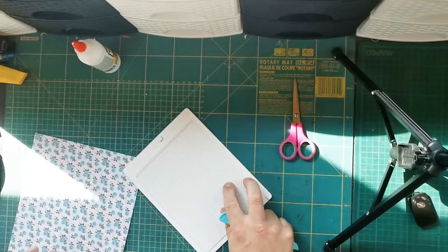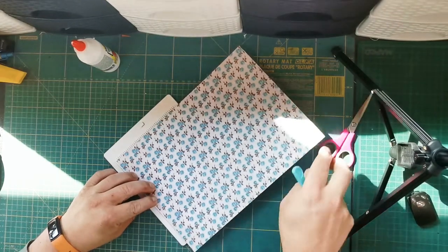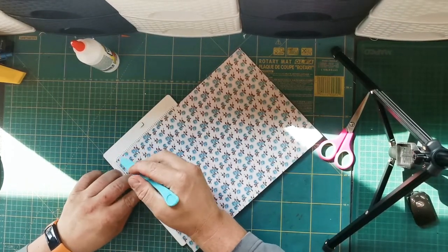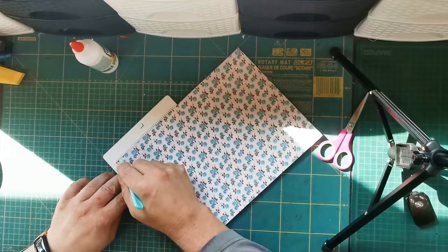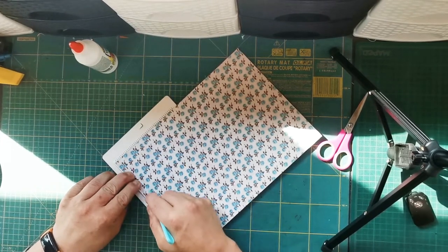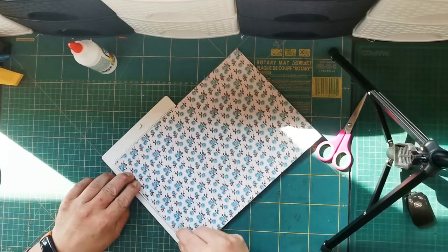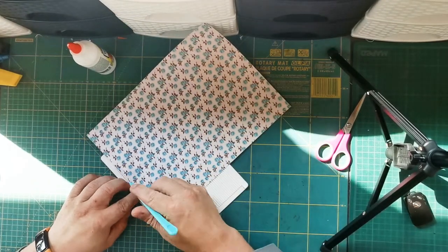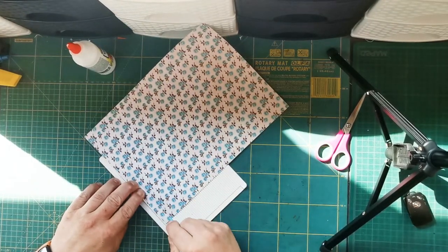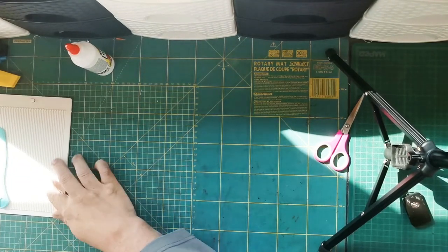The first thing you do, you put the paper onto the scroll board. You score it at half an inch, ok? Half an inch. Then take it off and put the board and the tool to one side.